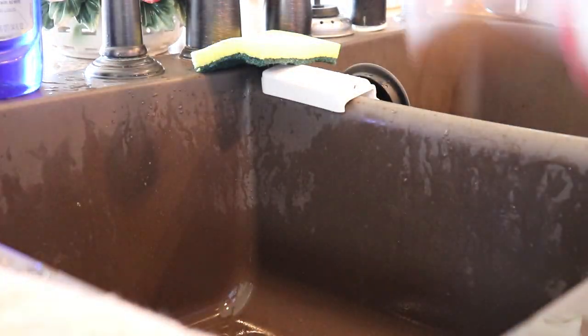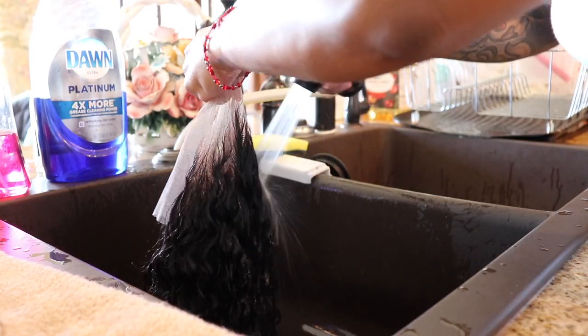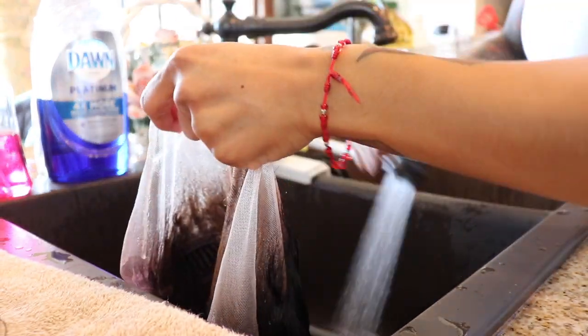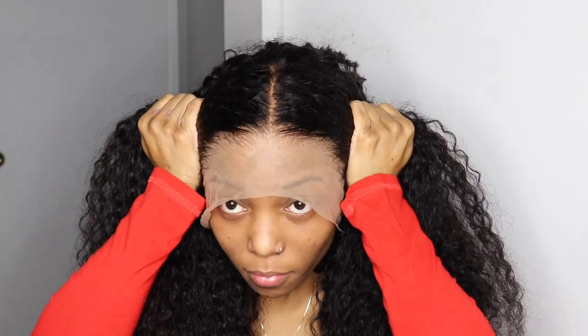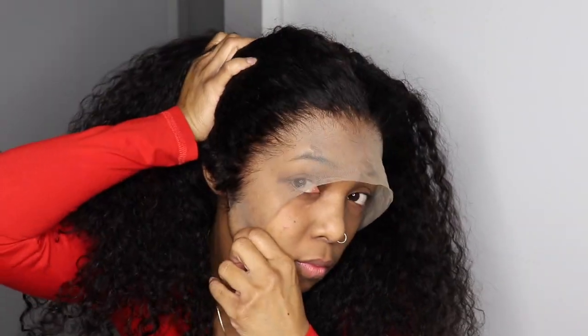Going in with the conditioner, I'm just going to finger comb this throughout the entire wig to make sure it reaches every strand. I let it sit in the hair for about three to five minutes, then rinse it in some lukewarm water. This is the wig after allowing it to dry for one day — this is how the pattern came out, and this is the hairline. I did no plucking at all; this is how it came.